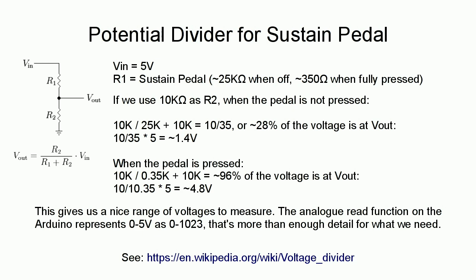So if we do R2 over R1 plus R2 — that's 10 over 35 — roughly 28% of the voltage will be present at V-out. That means when the pedal isn't pressed there will be 1.4 volts at the output, because most of the voltage is being dropped over R1, the pedal. However, when the pedal is fully pressed the resistance of R1 drops significantly — 350 ohms is negligible. It becomes 10k over 10.35k, which is 96% of the input voltage.